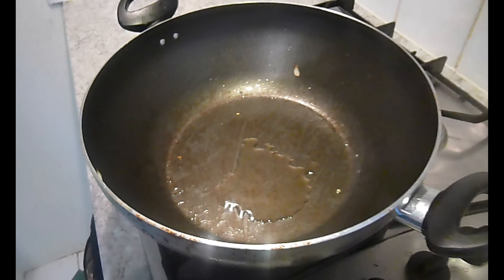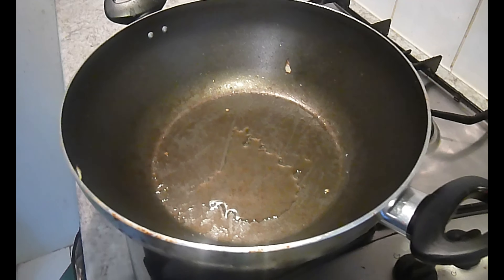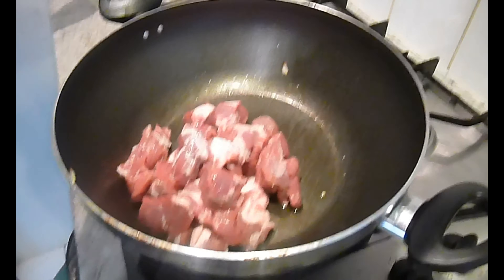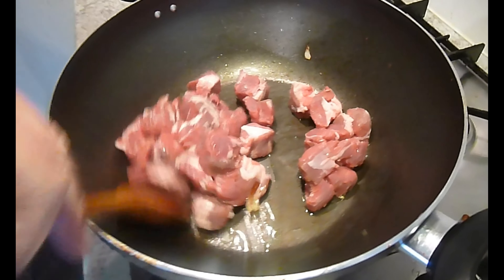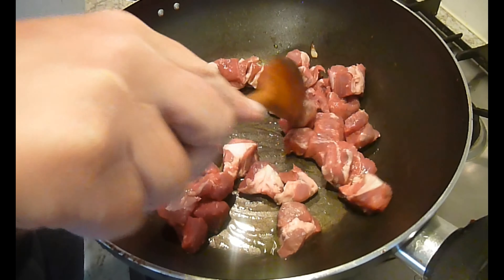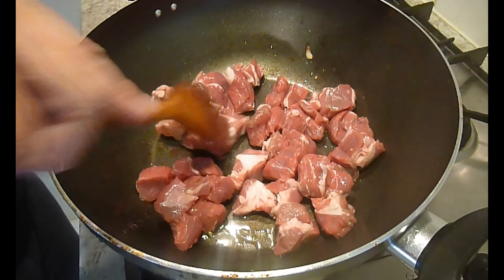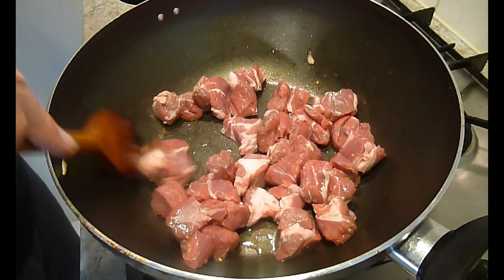Turning the heat up now with a bit more oil. I've left a bit of fat on this lamb so I've only put a drop of oil in. The lamb's going in now — you can see how the rump has been cut into cubes. I'm just going to get some color on there and I'll be adding the chili and the garlic once I've got a bit of color on the meat.